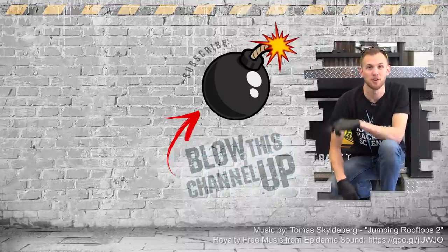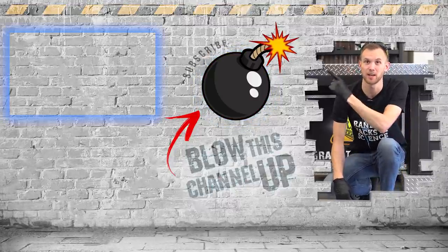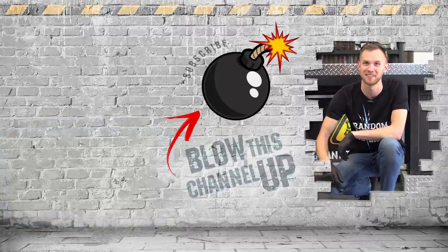Hey guys, thanks for watching. If you're not a subscriber yet, just hit the button to get in the club. If you missed our last video or want to see it again, just click up here at the top. Click down there if you want to see what the internet thinks you should watch next. That's it for now. Have fun, be safe, and see you tomorrow.